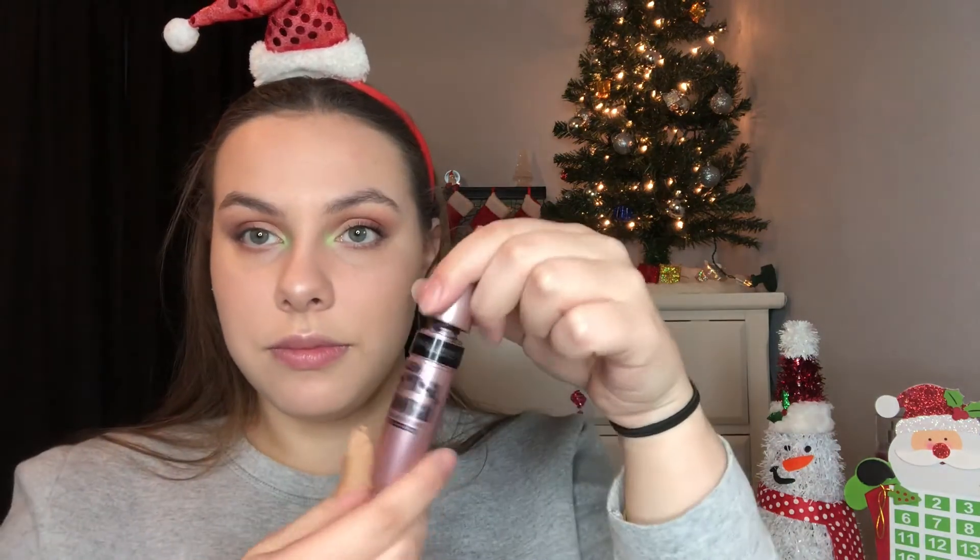I'm going to curl our lashes, because like I said, we don't have any. We're going to take the L'Oreal Telescopic Mascara to really give the length — I love the length that this mascara gives my lashes. And then for all the black and volume, we're using my Maybelline Lash Sensational. This is so good — this combo is so good.